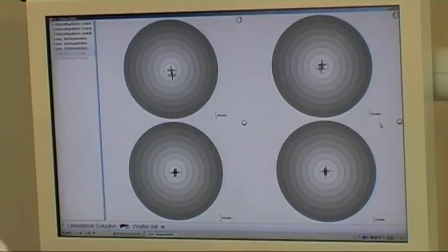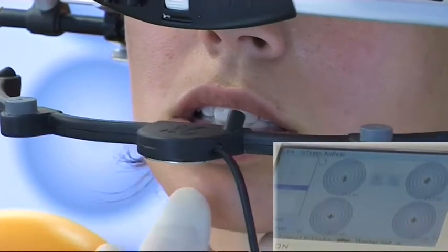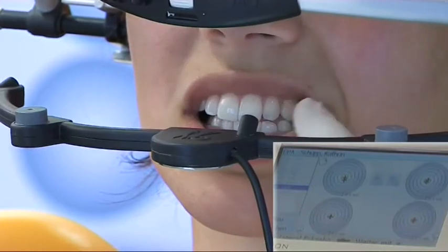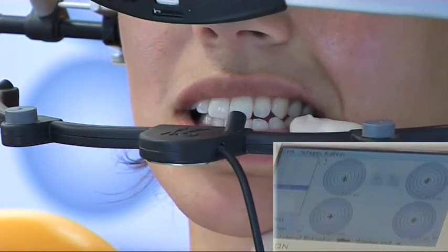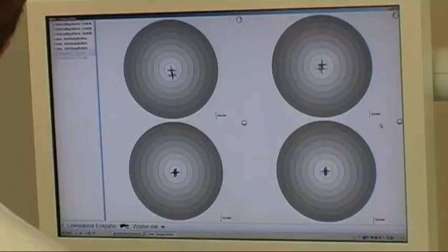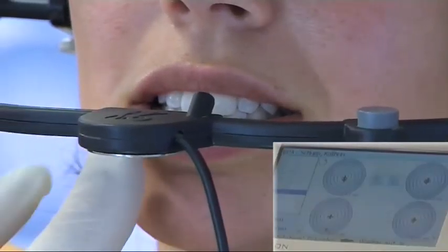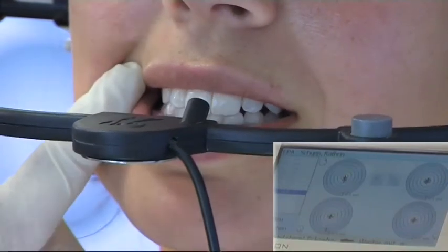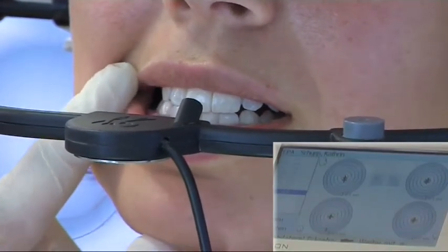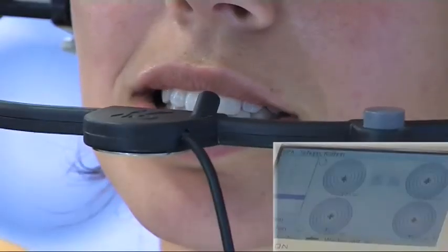With tooth contact, the patient moves to the left as far as the canine. We see that the canine tips are just colliding; the patient is guided slightly back and instructed to lightly hold the bite. The measurement is started. The patient then moves backwards and under tooth contact to the right, remaining on the canine tips, and stops. The measurement is completed.